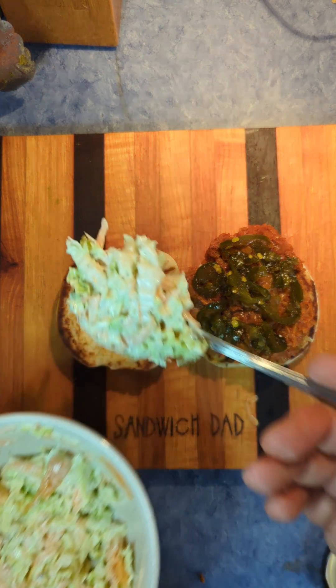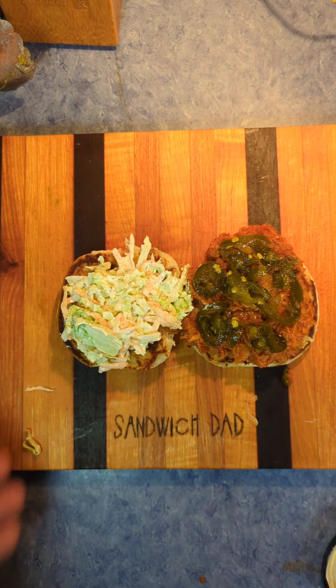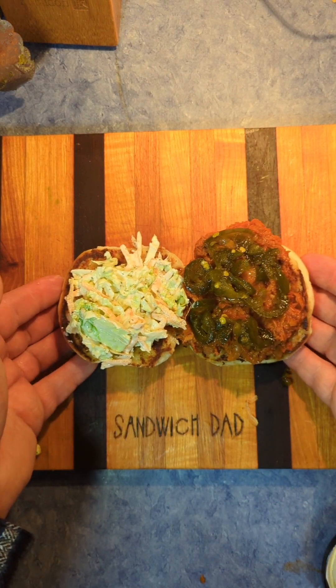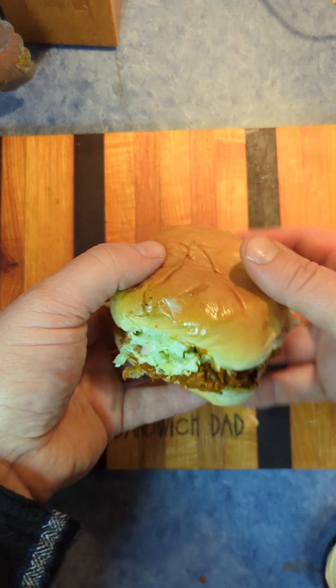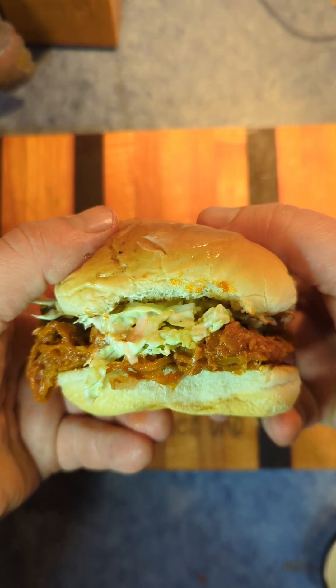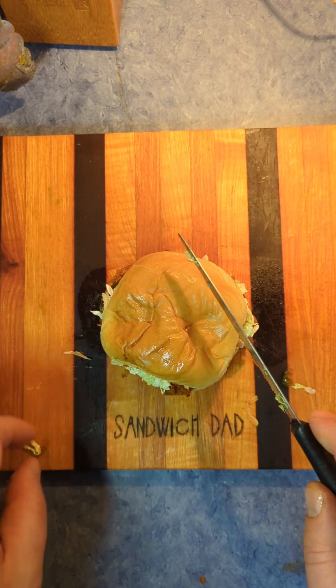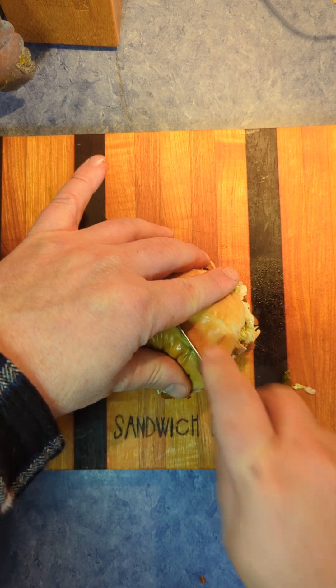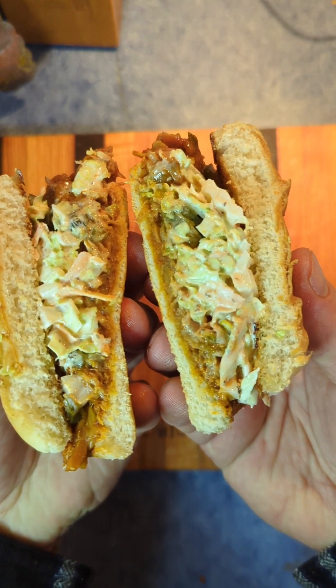Cowboy candy, jackfruit dressed up as barbecue, our homemade coleslaw — and here is our Halloween sandwich. Sandwich it, the verb, together, and could have fooled me that it looks like a barbecue sandwich. So let's cut diagonally — which as we've talked about, when it's a circle, it's just straight across — and reveal.